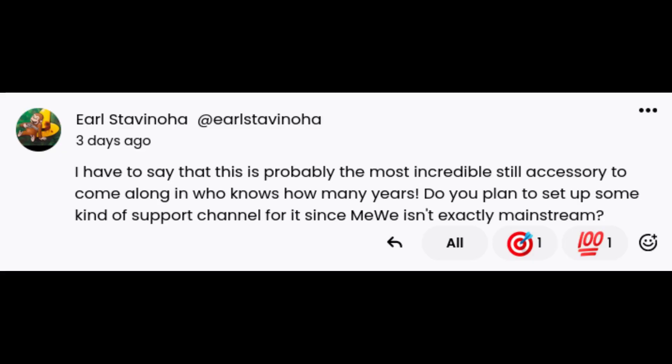Next question: I have to say that this is probably the most incredible still accessory to come along in who knows how many years. Do you plan to set up some kind of support channel for it, since MiWi isn't exactly mainstream?